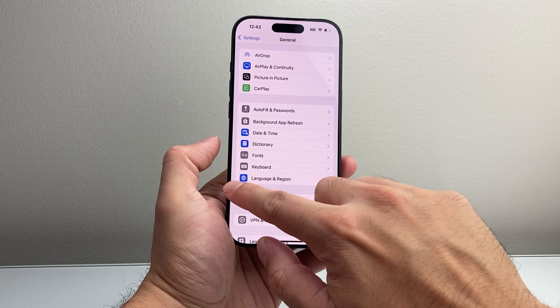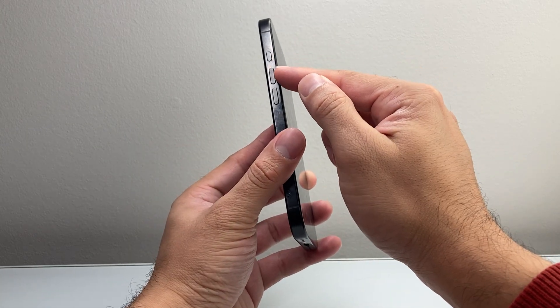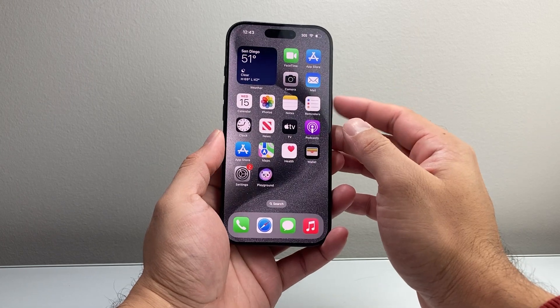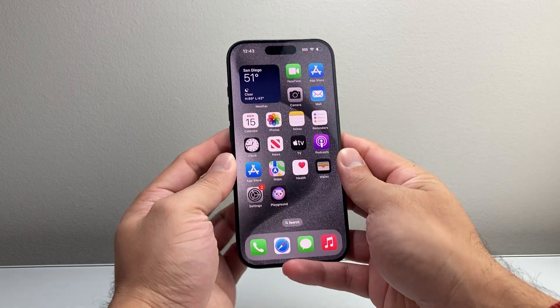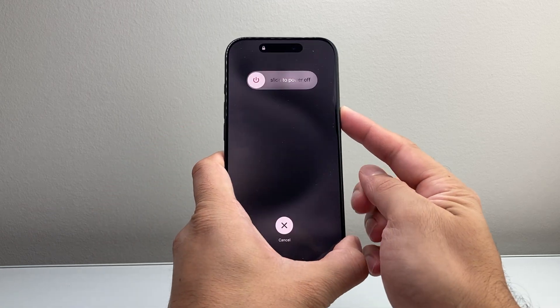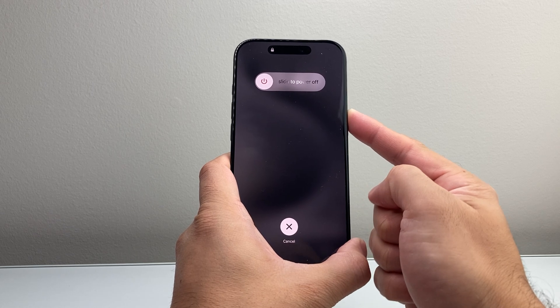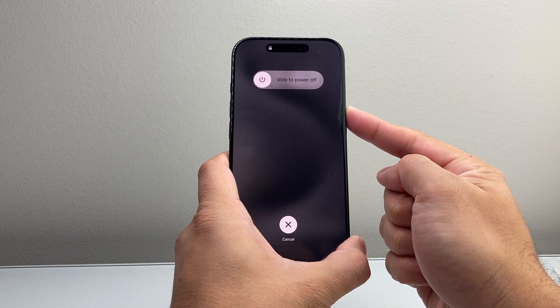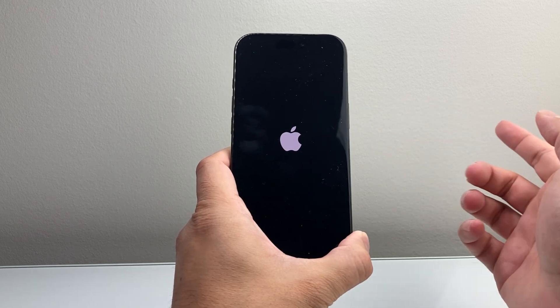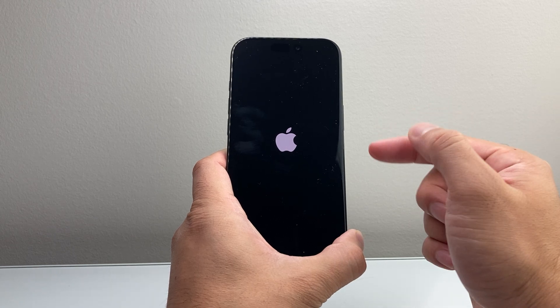If it's still not working, the next thing to do is follow this step. Quickly press and release the Volume Up button, then Volume Down, and then hold the side button until the screen goes completely black and the Apple logo appears. So quickly press and release Volume Up, Volume Down, and then hold the side button without touching the screen at all during this process. Just keep holding that side button and wait for the screen to go completely black. Once you see the Apple logo reappear, let go of the side button. This is known as a forced restart.